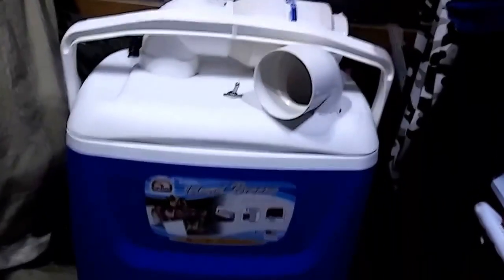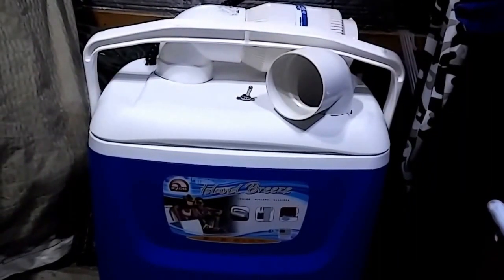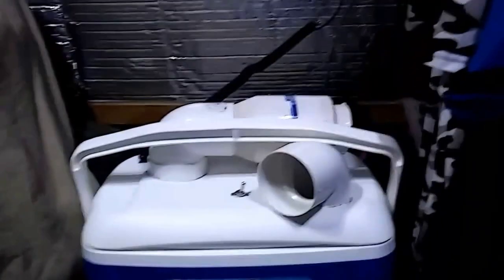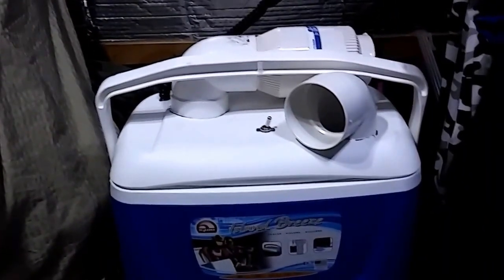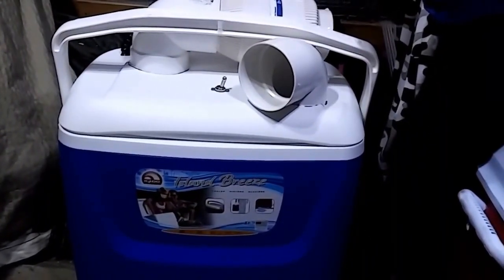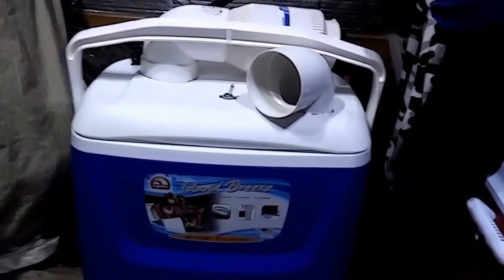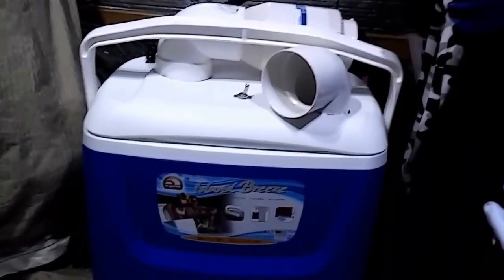I've been seeing these things online — a lot of people creating small swamp coolers using ice chests. I wanted something a little bit smaller just because of floor space, and I picked up a 26-liter, 28-quart ice chest. It's about double the size of a standard lunchbox-style ice chest, and it seemed like right about the perfect size.